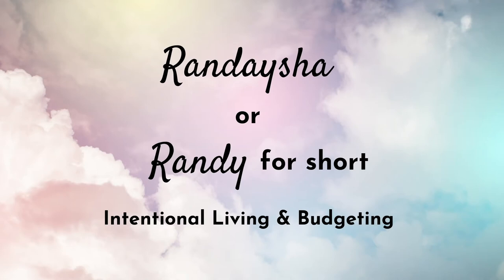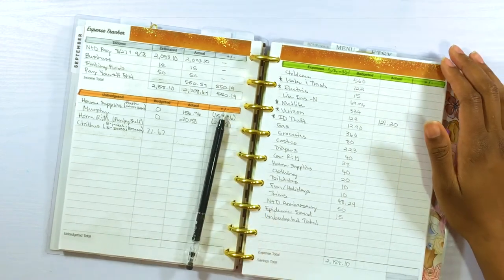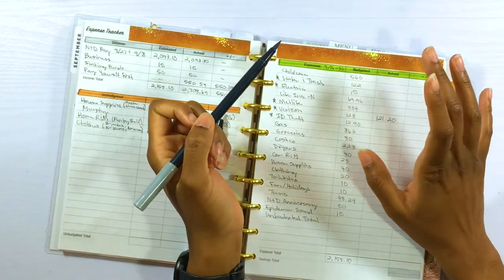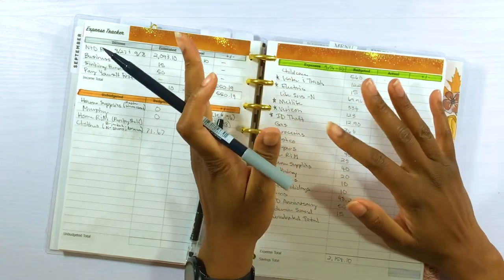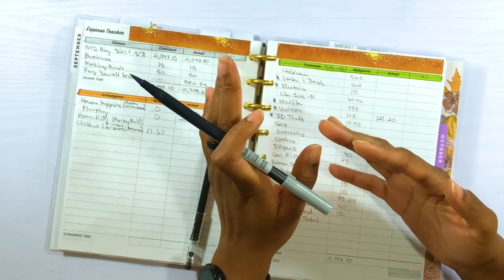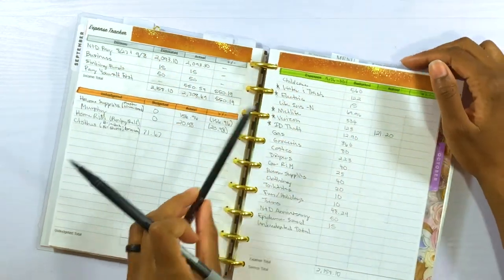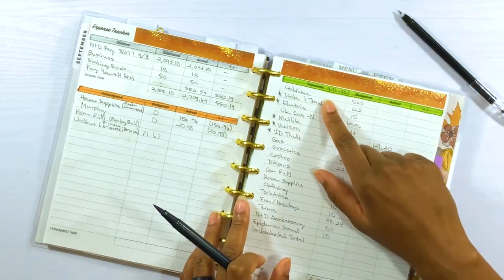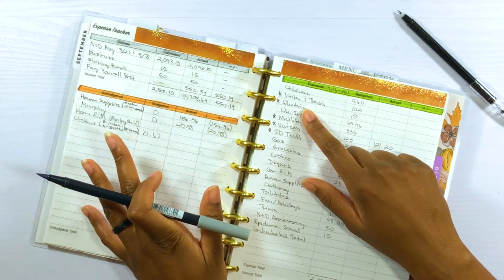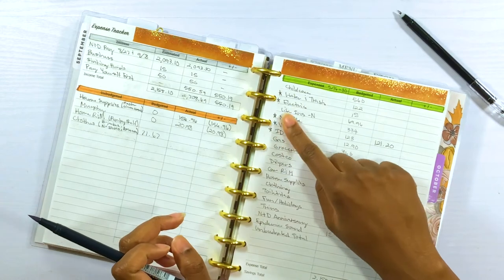Let's go ahead and get our Tombow so we can highlight the things that need to be transferred from our main account to Qube Money, where we have our cash envelope sinking funds. We're transitioning all of our bills from our Chase bill paying account to Qube Money. I tested the Qube Money bill pay function in paycheck number one and it's been going pretty good, so I'm going to set up more bills on Qube Money's bill pay feature. The starred items are what we're setting up.